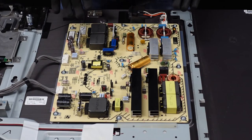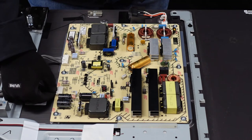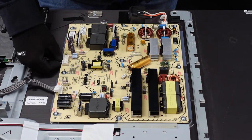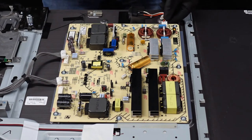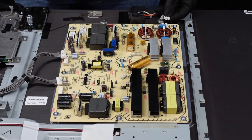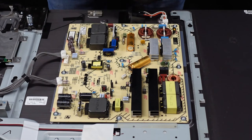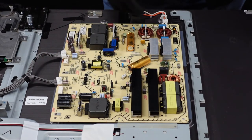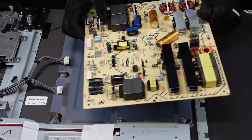Last up here is going to be the power supply board. As always, we're going to start with our clips. This one up here, we're just going to depress with our fingernail, which makes it unlatch — slowly walk it away. Same thing with this one — use your fingernail to depress the latch, which releases it, and it comes right out. The last one right here — exact same thing — use your fingernail to depress the clip, pull it right out. Now we've got about nine screws and this should come away from the chassis. After those screws have been removed, the power supply board should just come right out of the TV.